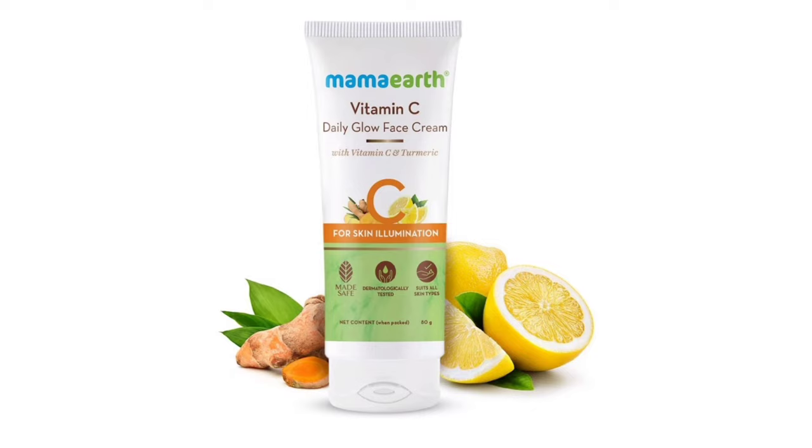Hello friends, welcome back to my channel. In this video, I'm going to talk about Mama Arthi's Vitamin C Daily Glow Face Cream.